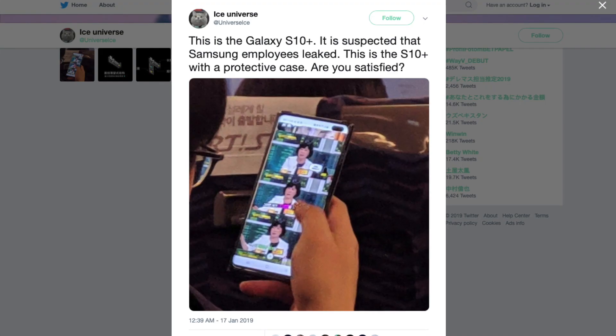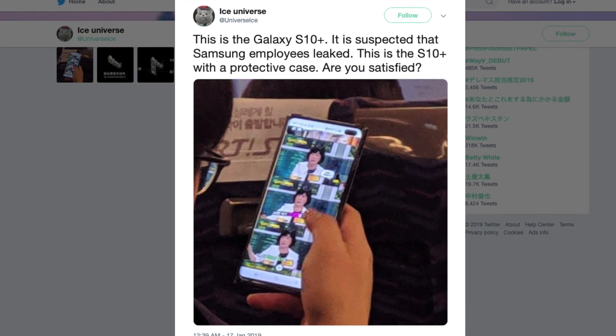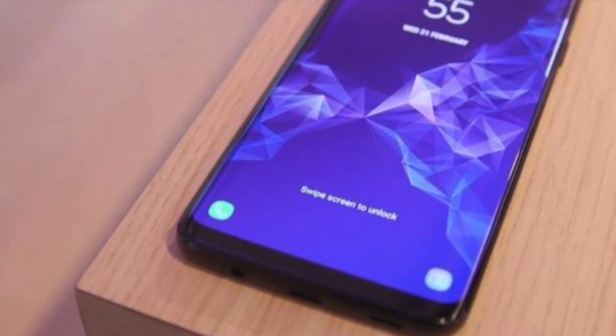The rumors are true — there will be 2 selfie cameras tucked in the upper right corner, while bezels look like they are getting even thinner than the Samsung Galaxy S9 Plus from last year. The poster confirmed this is the Samsung Galaxy S10 Plus with a flip cover, but the user removed the watermark on the screen with the employee ID.